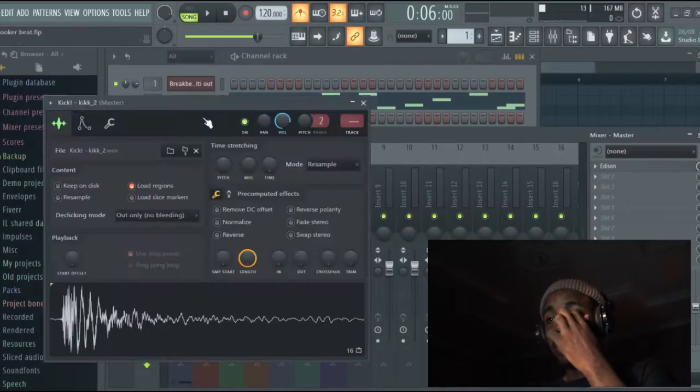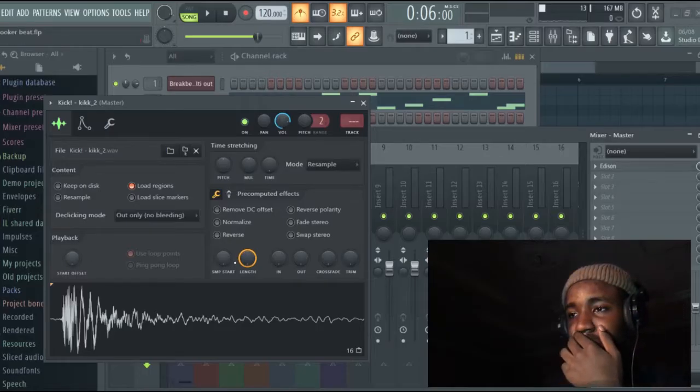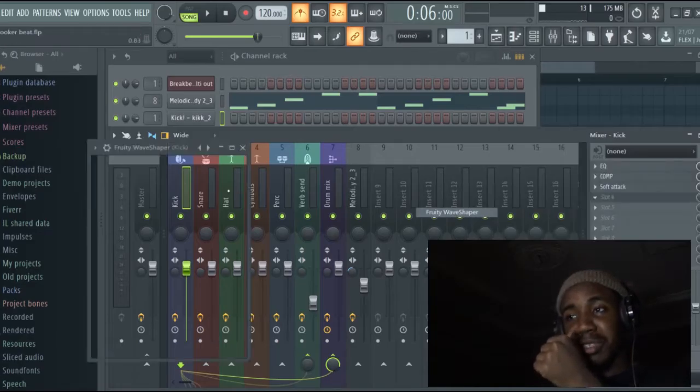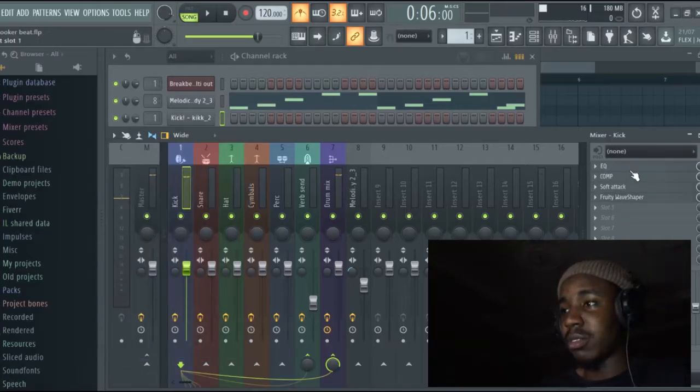So we have that kick sample, as you can see. It sounds better when I... Let's add some of that. Remember when I say briefsheet — it makes things sound harder than it's supposed to sound. It sounds better already.